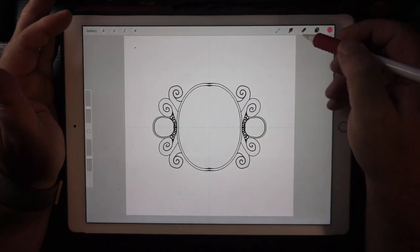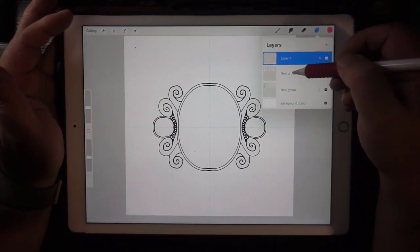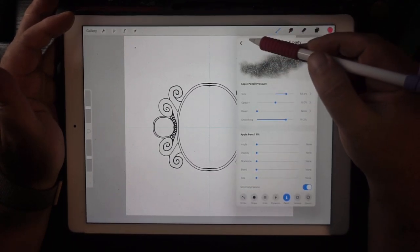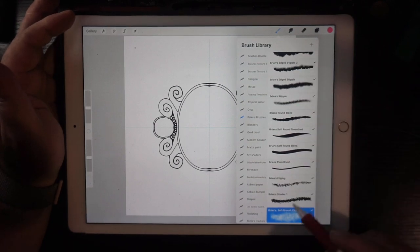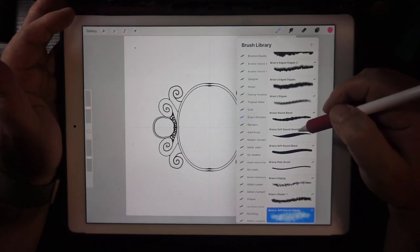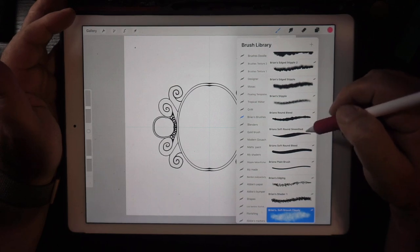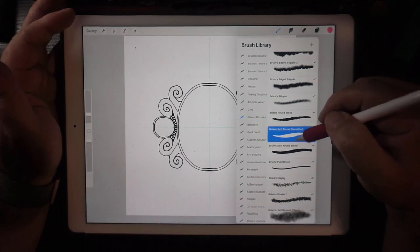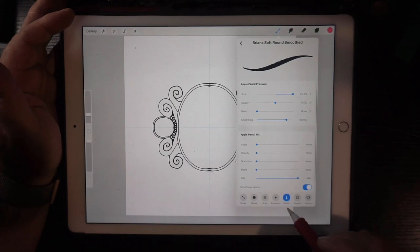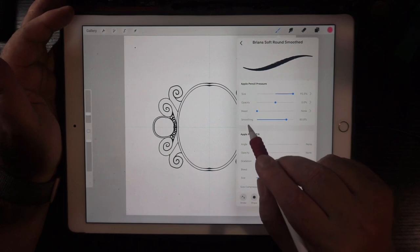I've just drawn a rough thing here. I'm on a layer that's not got assistance on because I'm doing colouring, and I'm using my cloudy brush. Have you seen that new setting? Let me show you where I've done it. This brush is actually this brush, but with the smooth turned on. If you go to pencil, the pen pressure, the smoothing option there.